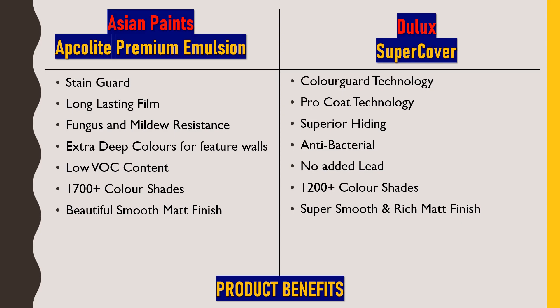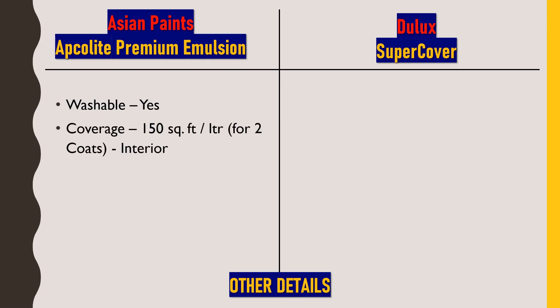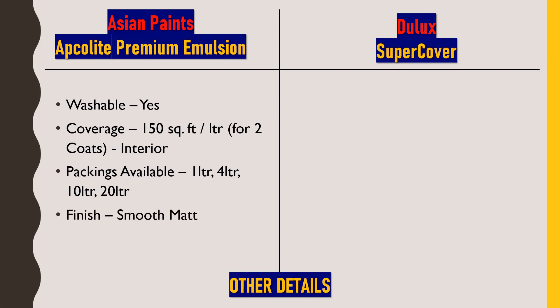Moving to the technical details: Asian Paints Apcolite Premium Emulsion is washable — stain marks can be removed with a wet cloth. Its coverage is approximately 150 square feet per liter for two coats. It is an interior paint only. Packaging is available in 1, 4, 10, and 20 litre options in the market, and it provides a smooth matte finish.